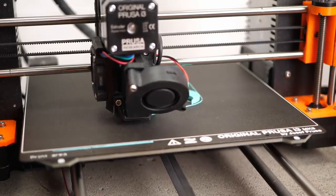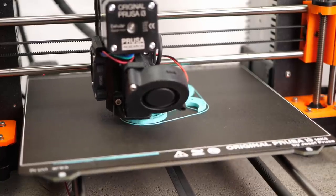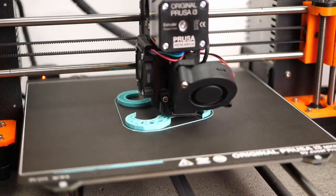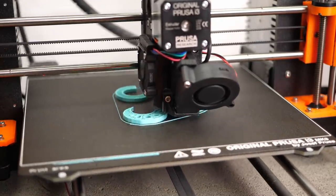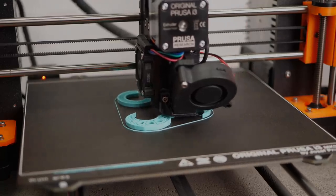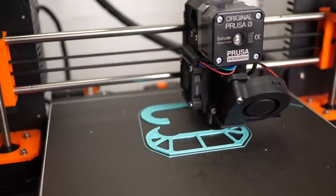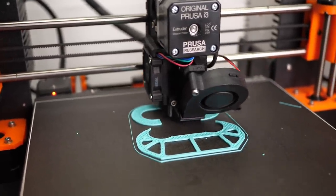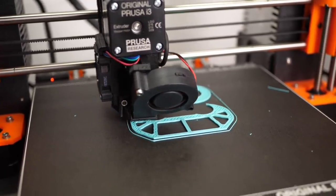The requirement to print the parts in precisely their material has a strange aftertaste for a competition. Still, I can understand it in a way so that everyone uses the same material and doesn't have an advantage by using some fancy carbon fiber reinforced material or whatever — and it's good for their sales I guess. If you don't have any Polymax PLA or don't want to buy some, or even don't have a 3D printer, stay until the end of the video where I'll tell you about a way you could still enter the competition.